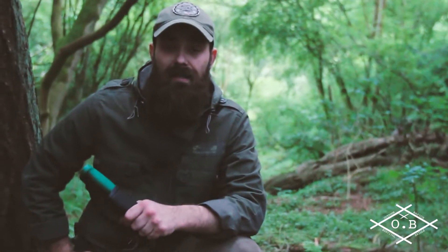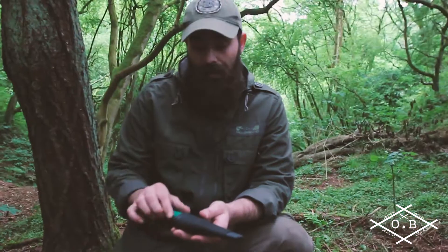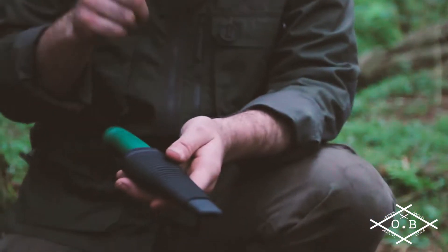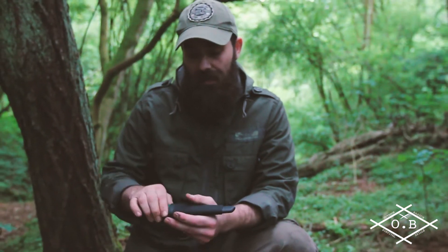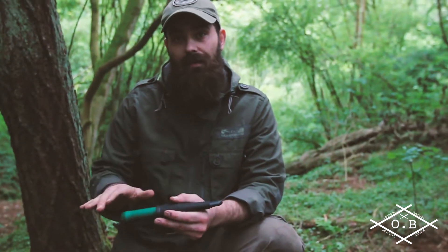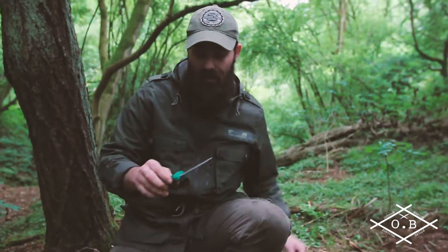Hi guys, I'm Stuart from Outdoor Basics and today I'm going to be talking about the Halterfors Heavy Duty. If you jump on to our Facebook page — it's just Outdoor Basics — you'll see how I modified the sheath of the knife to make it a more practical thing, but today I just want to talk about the knife itself.